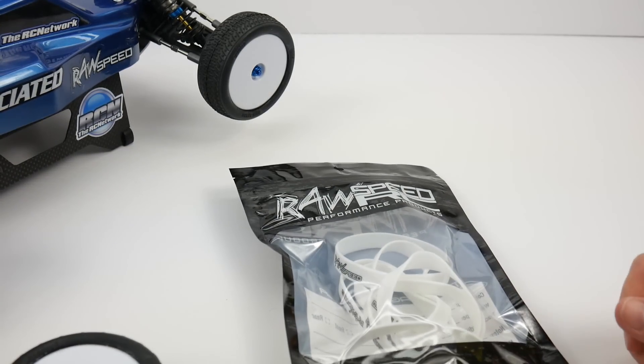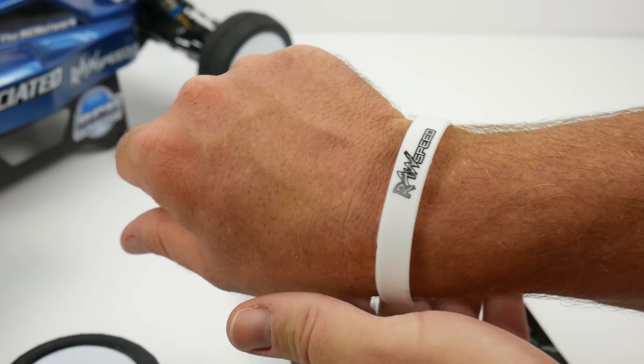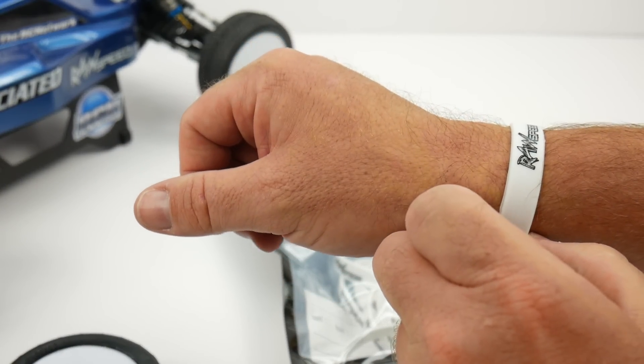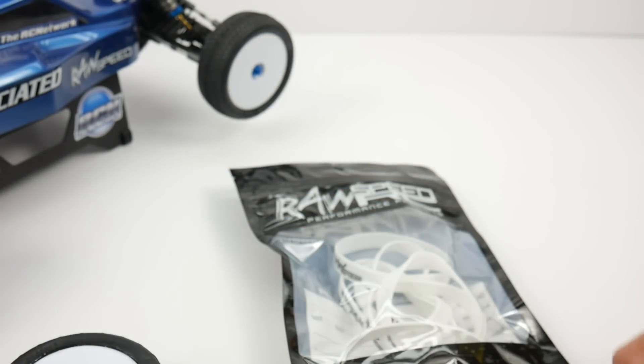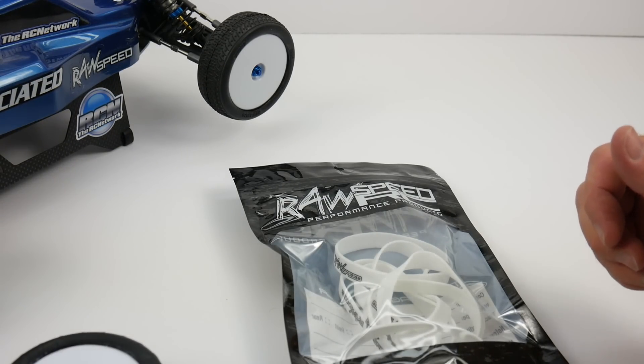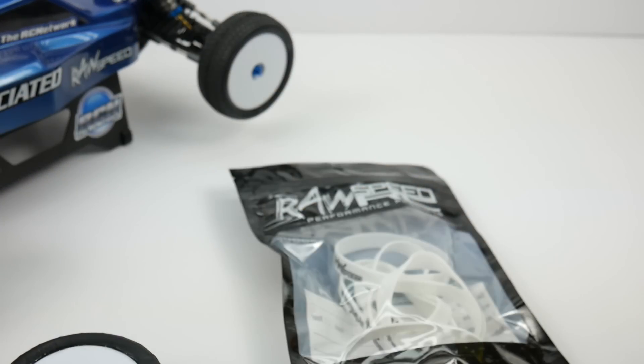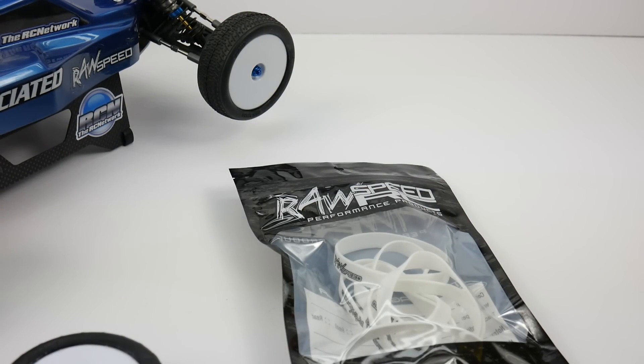If you haven't checked out my new website TheRCNetwork.com, please do so. That is a cool place to check out all the newest stuff in RC — weekly posts, and stay up to date with all the newest things here at the RC Network. If you have any comments or questions about these RawSpeed RC tire bands, please post them down below. Thumbs up and subscribe — that's it for now, over and out.